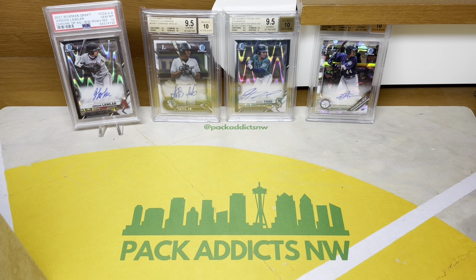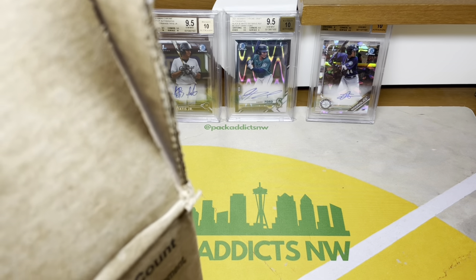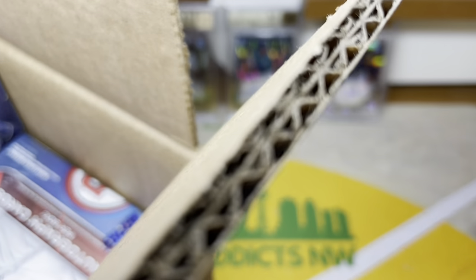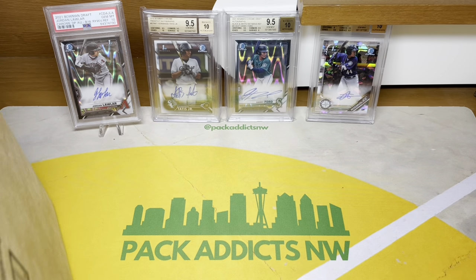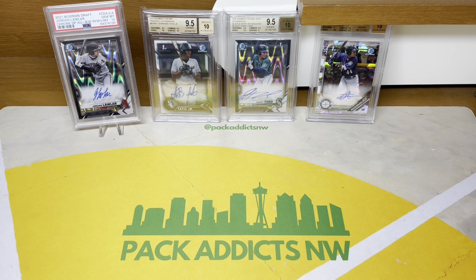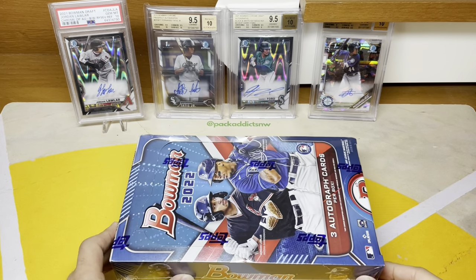What's up everyone, this is Curtis Miso coming in hot with another video. As you can tell by what we have in the background, we're doing a 2022 Bowman Chrome rip. We actually got our hands on an entire case of jumbo hobby boxes. We got a whole case here and we are ripping our first box for the year — super excited, we haven't cracked any big hobby box of any sport in a long time.